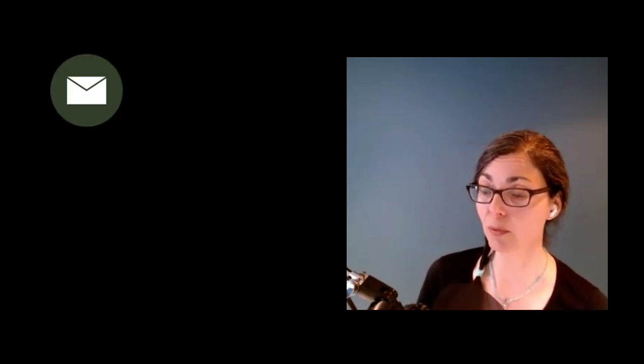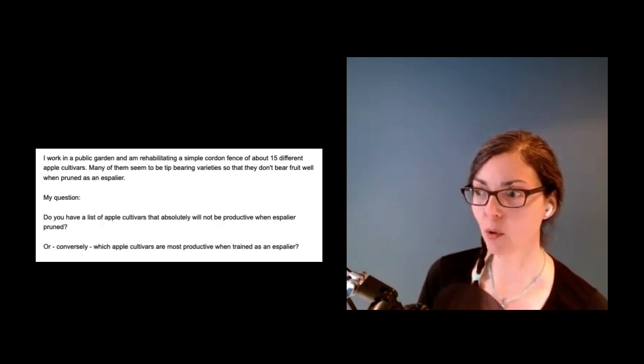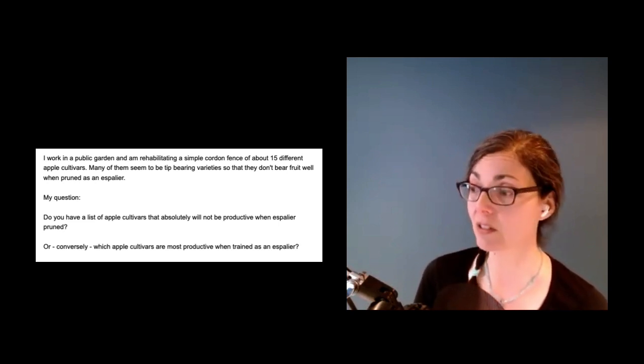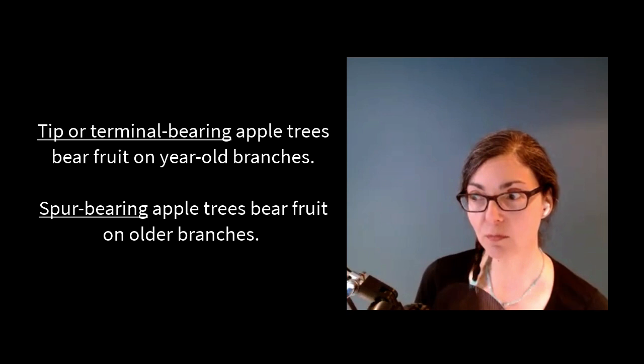Our next question is from Barb in Seattle. Barb writes: I work in a public garden and I'm rehabilitating a simple cordon fence of about 15 different apple cultivars, espalier cordon style. Many of them seem to be tip-bearing varieties, so they don't bear fruit well when pruned as an espalier.